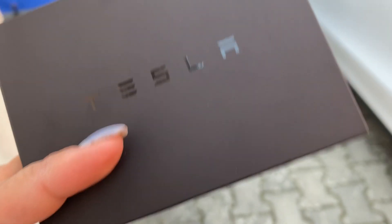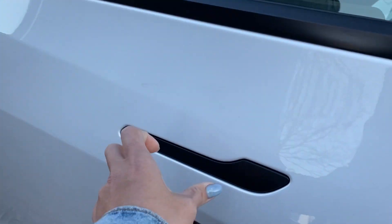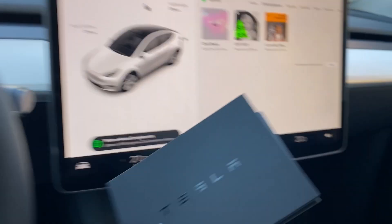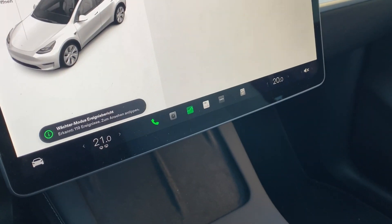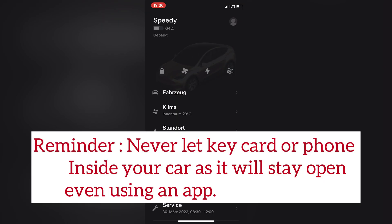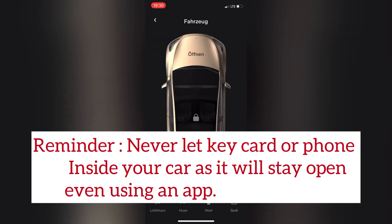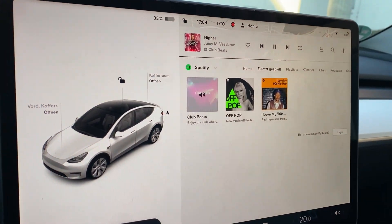You can open your car either using this card — you can see this is the camera — or using the app on your phone to open your car. But first, you need to register the key card.